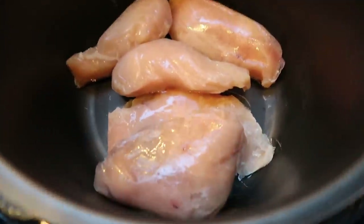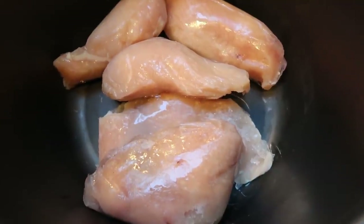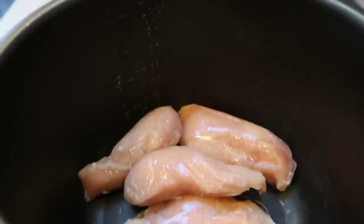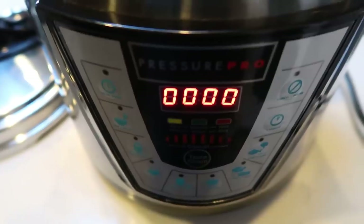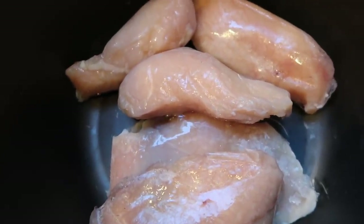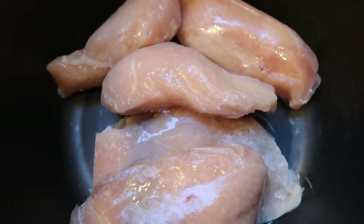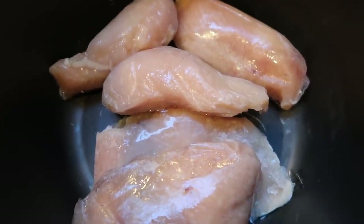The first thing I'm doing this morning is getting some chicken going in my instant pot. I need shredded chicken for both my chicken fried rice lunches and a dinner recipe. I typically cook chicken in the instant pot because it's quick, easy, and cleanup is super easy. I didn't put any liquid in this time because my chicken is still mostly frozen, so it will release liquid as it thaws during the cooking process.